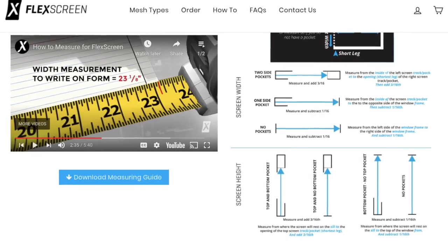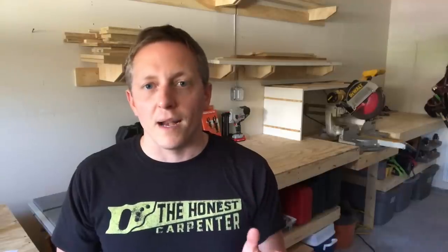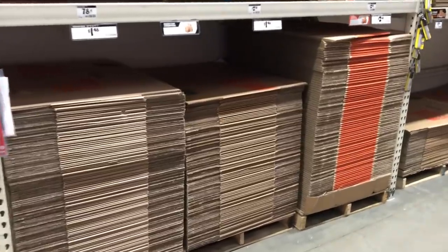For now let's assume that your window screen tracks have enough proper clearance. You'll have to determine the size of each FlexScreen for each window opening. There's an official measuring guide on the FlexScreen website and the methods there certainly work, but you can also simplify the process by using another mock-up. I like to use pieces of something stiff but easy to cut, so my go-to material is fresh cardboard. Don't use an old crumpled box — make sure the cardboard is rigid and undamaged. Buy a large box at Home Depot if need be.